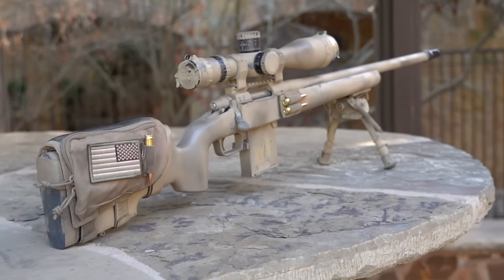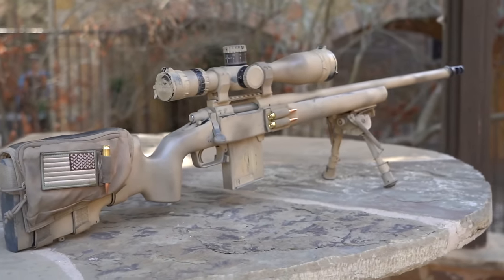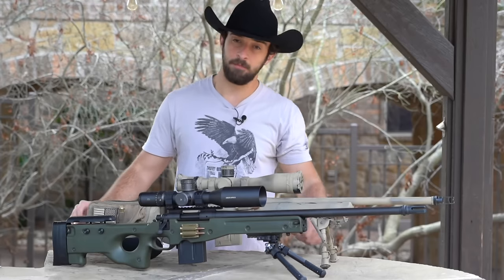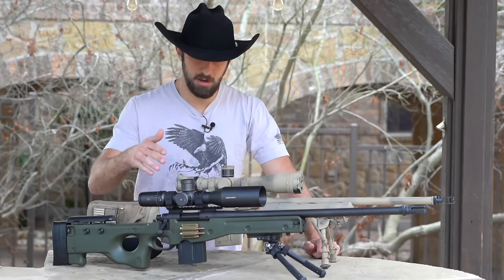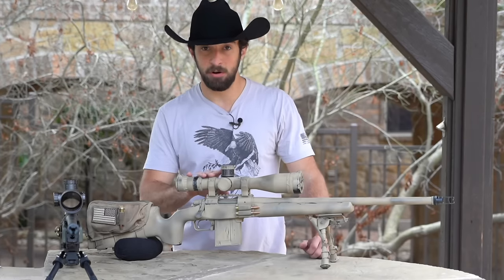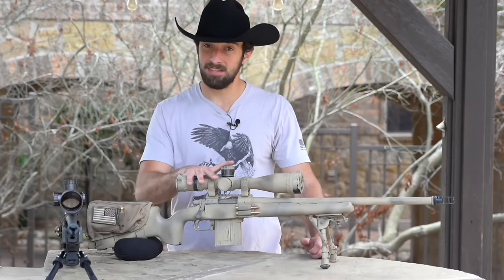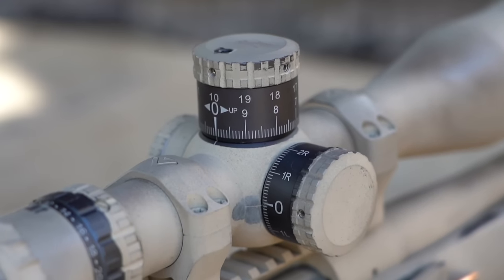Now let's talk about the optic. A couple months back I made a video titled 'The Best Long Range Precision Scope for Under a Thousand Dollars,' and I still stand by it. This is an Arcan Optics EP4 — specifically the 4-to-16x50. I also have the EP4 6-to-24x50, which has a little more magnification. Let me break that all down so you can understand why I like these scopes so much, especially for someone who may not know much about optics.